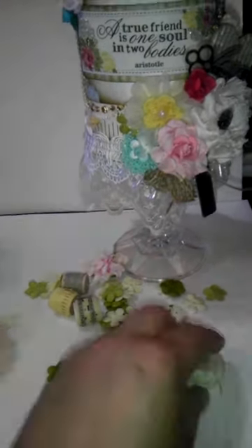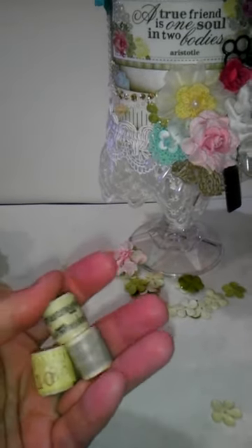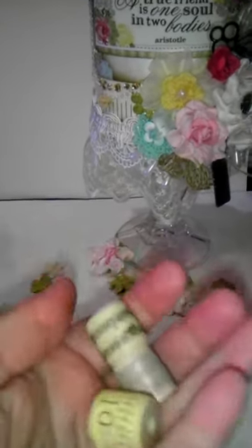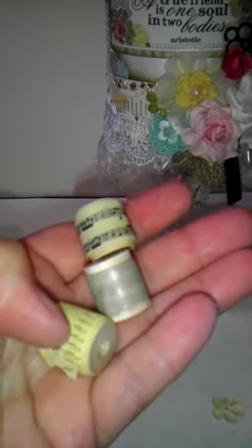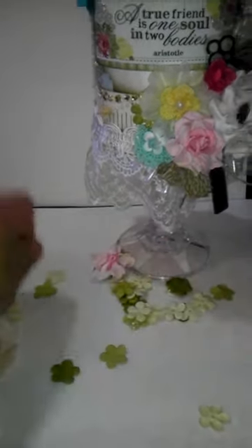Some green twine. Then I took some of these little baby spools that I had in my stash and I took washi tape and just gave her a nice little sample of a bunch of different washis. A lot of them are Recollections — I think this one's from AC Moore, and I think both of these are Recollections.